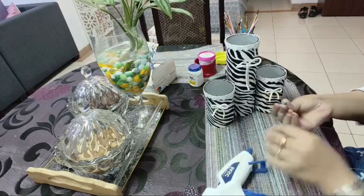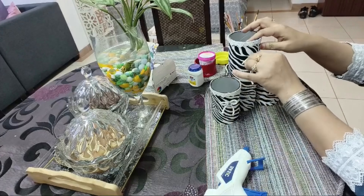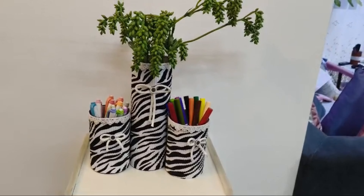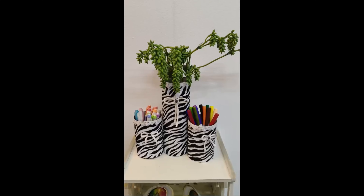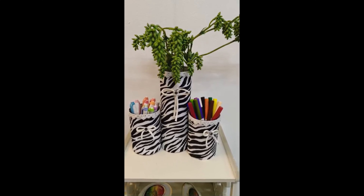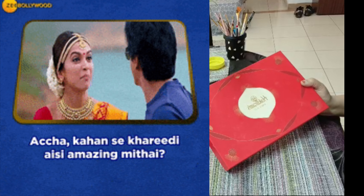We don't have to do much more. It is not necessary that we always make a tough DIY — sometimes simple things stand out. Now let's move on to my second DIY.